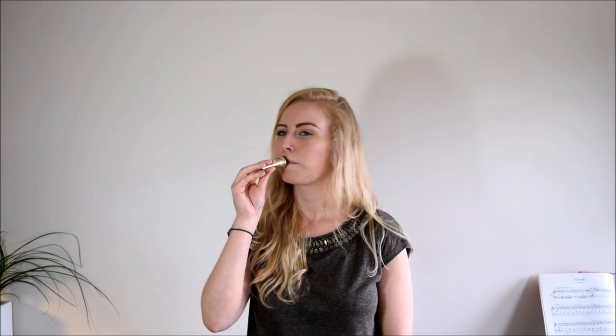Let's go from a raspberry to a buzz. So it sounds like this in the mouthpiece. Now let's hear what it sounds like in the horn.